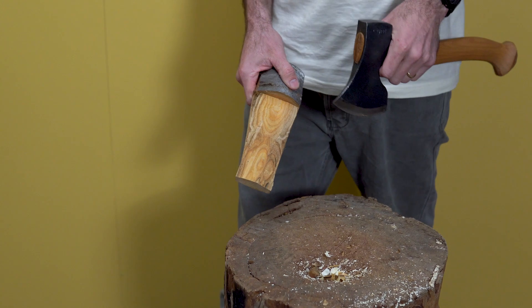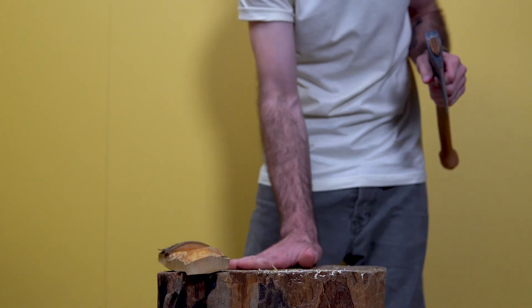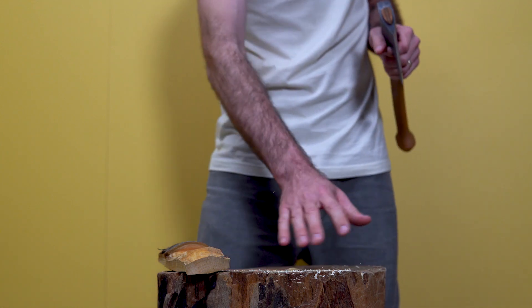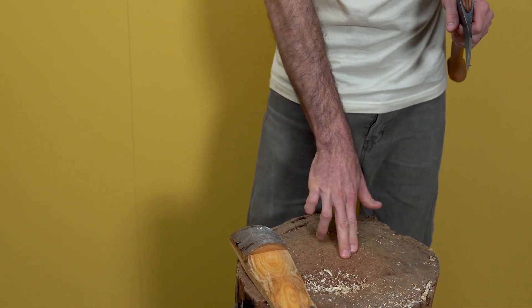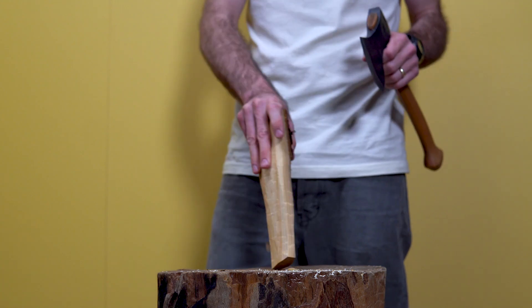Don't use the edge of your axe to clean your axe block, because all that's going to do is ruin all of the effort you've put into sharpening your axe. Use a piece of wood, or if you don't mind roughing your hands up, use your hand. There's a lot of grit that can catch in your axe block, and you can also get fibers in there that cause the piece of wood to slip around, so it's really important to keep your axe block nice and clean as you work.